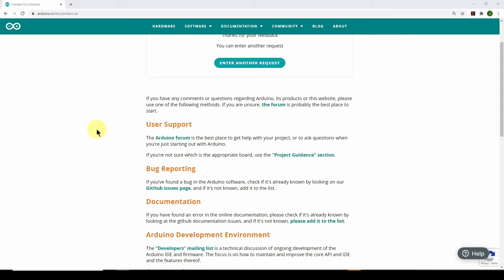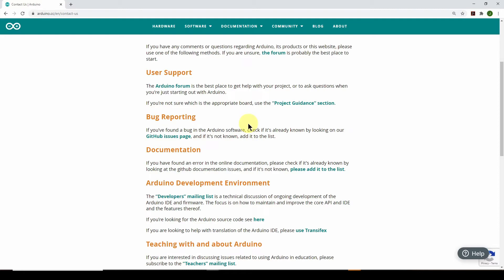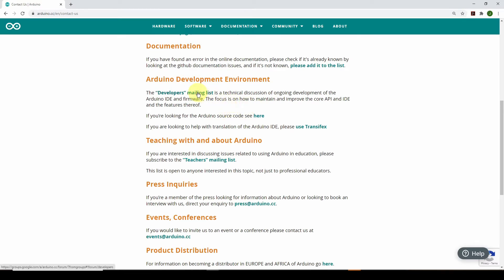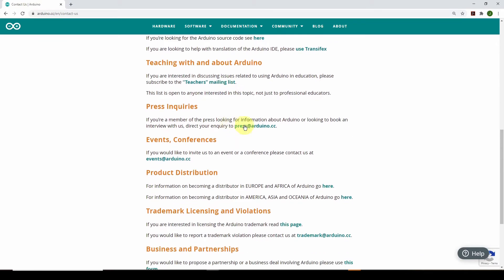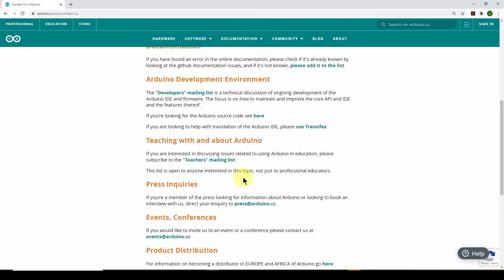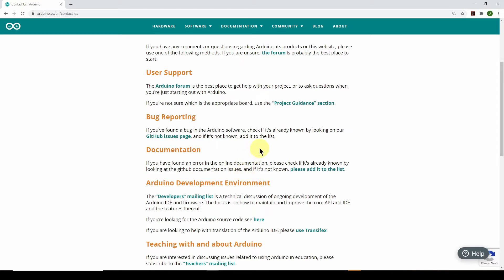The next question was what to do about it — how do I return it, who do I talk to? If you go on the Arduino website, Arduino.cc, into the Contact Us area, there's a bunch of stuff but none of it seems to apply to receiving destroyed equipment. There's user support on the forum, bug reporting, documentation, developers mailing list, teachers mailing list, press inquiries, events, product distribution, trademark licensing — but nowhere does it say who to email to get help with this problem.